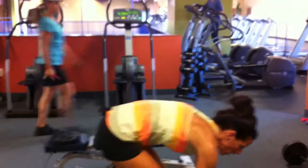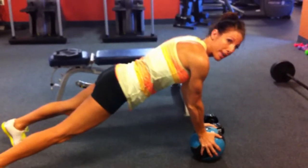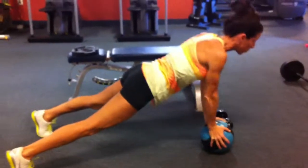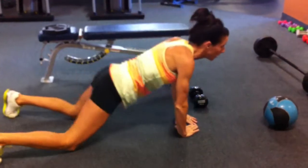Here's our push-up. My hands are on the outside of the ball. Legs are wide. You can just come down. You can do it on your knees, or just get rid of the ball and do diamonds, right here.